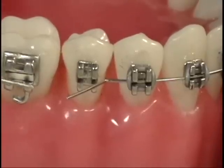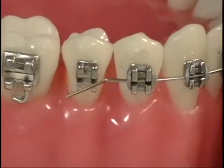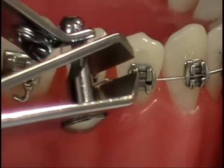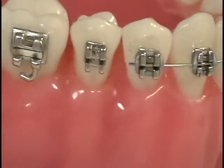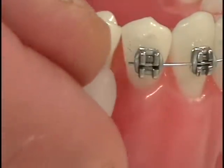Rarely, an arch wire may break and be sticking into the cheek or even out of the mouth. If this happens, take a clean cuticle cutter or a clean fingernail clipper and cut the wire as close to the next secure brace as possible. Then take a small ball of orthodontic wax to cover the end of the wire if needed.